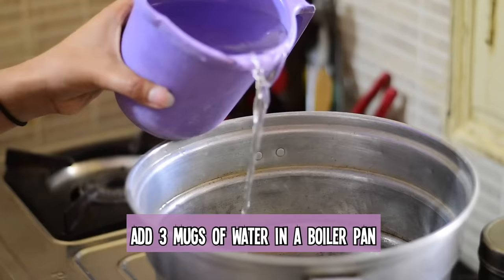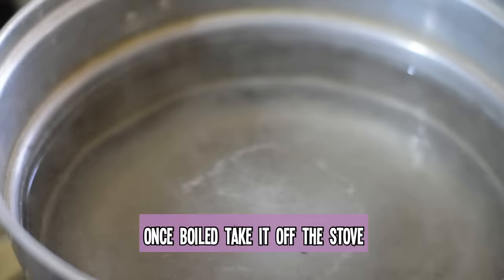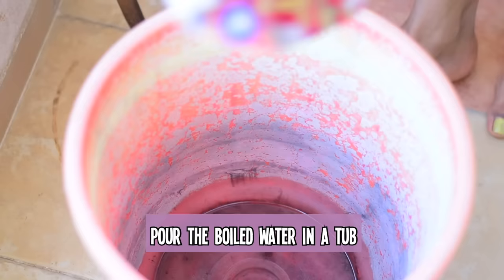First, take three mugs of water and add it in a boiler pan — here I'm using the bathroom mug. Then add about five to seven teaspoons of salt in it; here I'm using cooking salt. Once it is boiled, turn off the stove and pour this boiled water into a useless bucket.